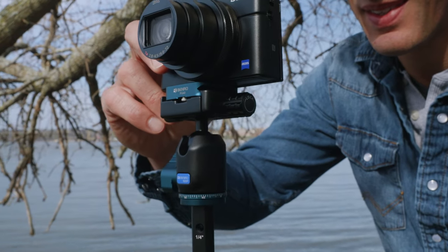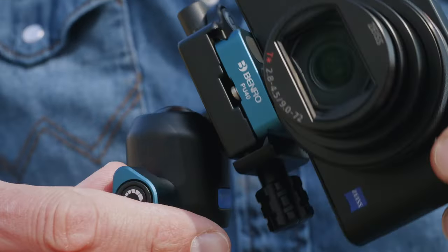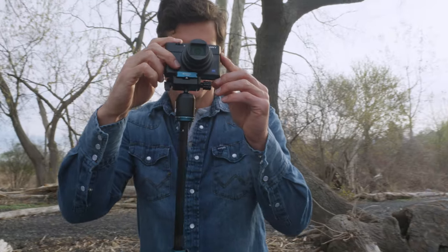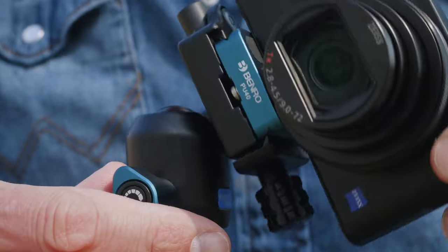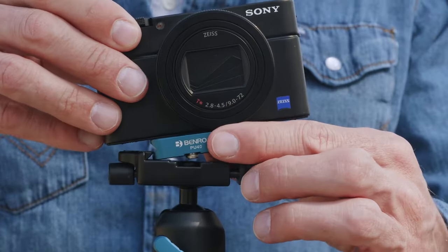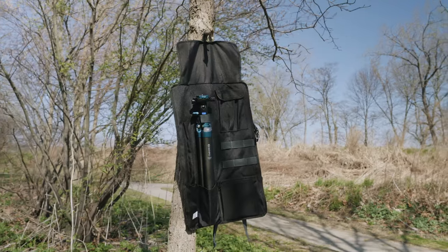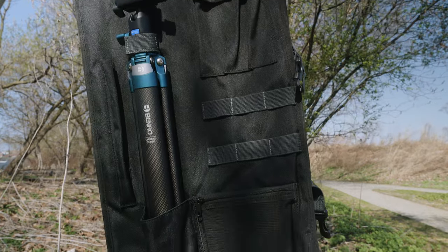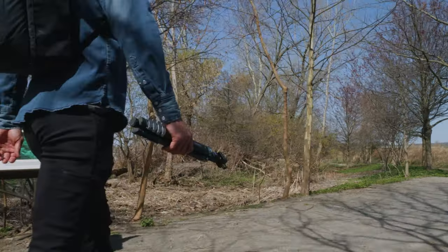This kit includes the NWP photo head — a double action ball head with ball lock and pan lock for precise positioning. This compact photo head is feature-packed with a 90-degree notch for vertical shooting and a camera plate with three-way screw for quick attachment.